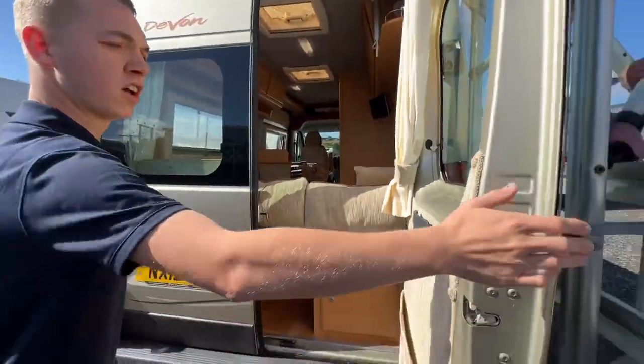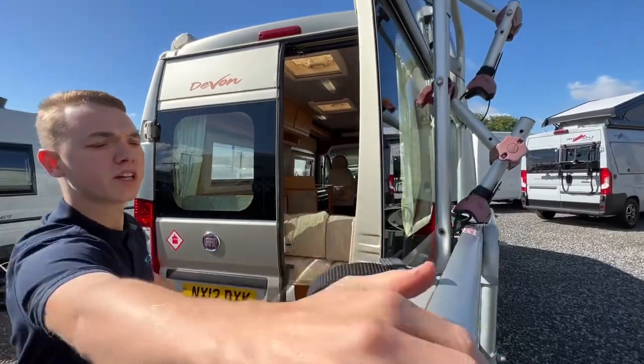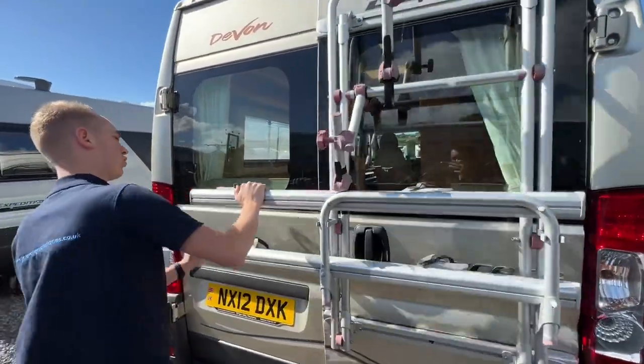Always shut the first barn door first, then the second one, but be careful you don't catch yourself with the bike rack as it swings around.